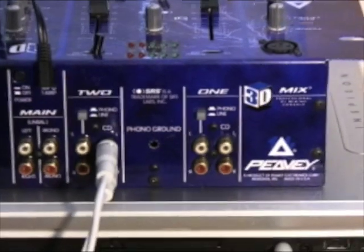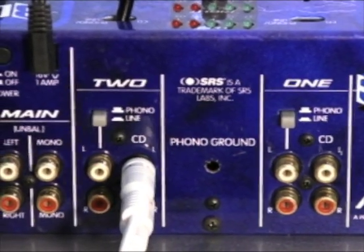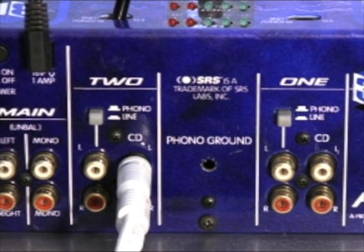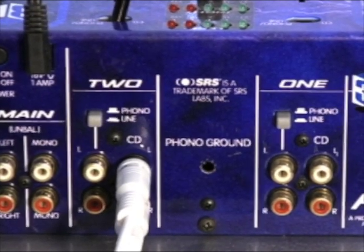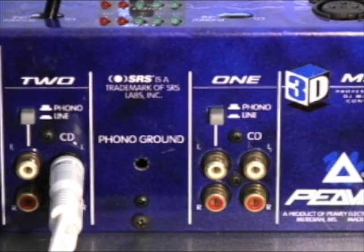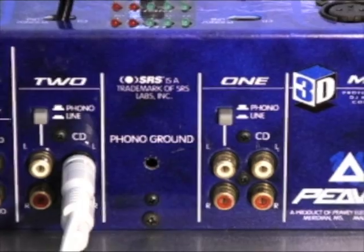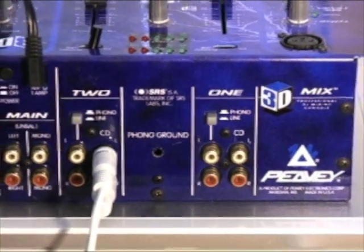Let's zoom in on the mixer here. Your main left and right will go out to your amplifier. If you want to plug in another laptop, CD player, record player, or anything else, you have another line — that's one and two. And you can switch between phono and line.